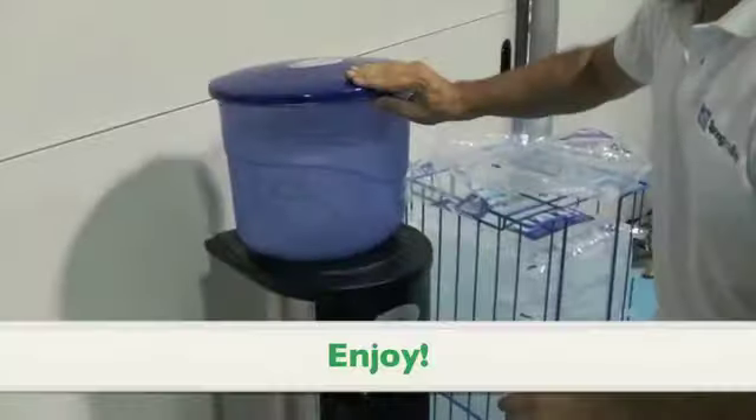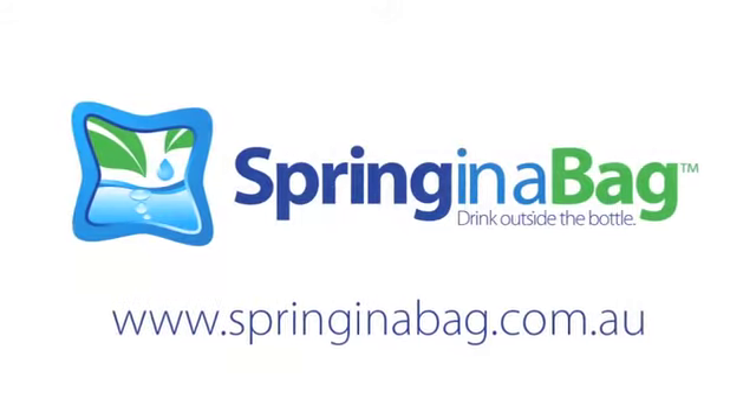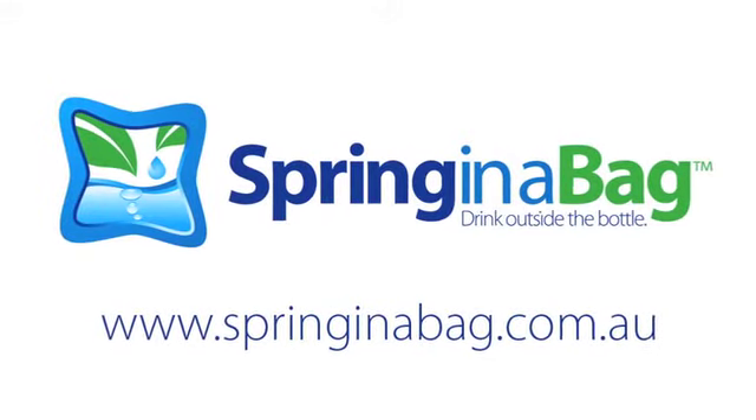A few seconds later, you're ready to drink the cleaner spring water. Spring in a bag — drink outside the bottle.